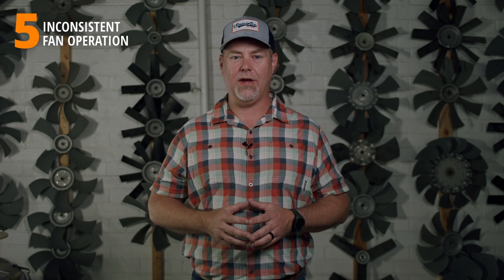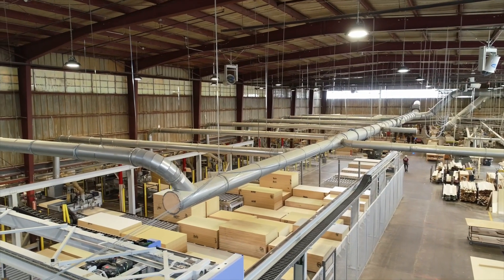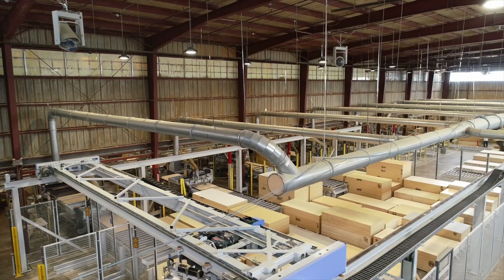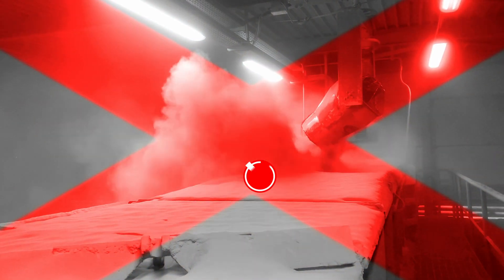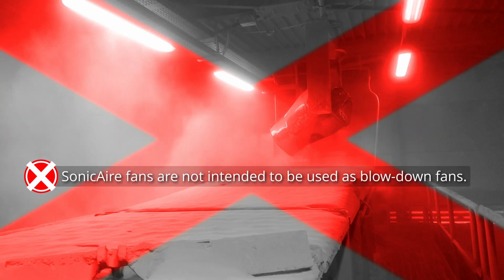Number five is inconsistent fan operation. Occasionally we'll go into a facility and are told there's a problem with a fan, only to find it's been turned off at a disconnect switch somewhere. Make sure your team is in the loop and aware of the purpose and operational capabilities of the fans to keep them running continuously. Our fans are designed to operate continuously throughout your dust-generating processes — they are not designed to be blow-down fans. If you turn your fans off for a period of time and turn them back on and can see dust blowing, that's not a good thing. You need to be running your fans more frequently and continuously when your process is generating dust.